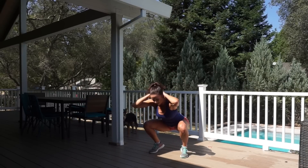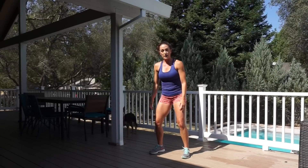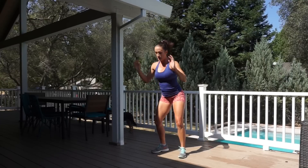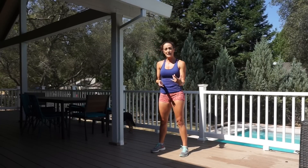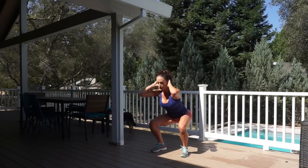I'm landing back on my toes so that I can propel back up. You notice that you don't hear any sound when I land. If the jumping part is too difficult for you, you can scale it back and just do bodyweight squats — that's your alternate.